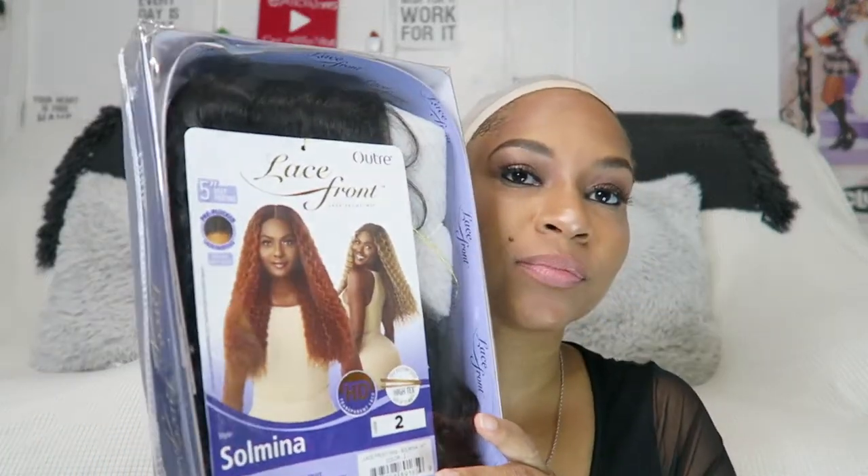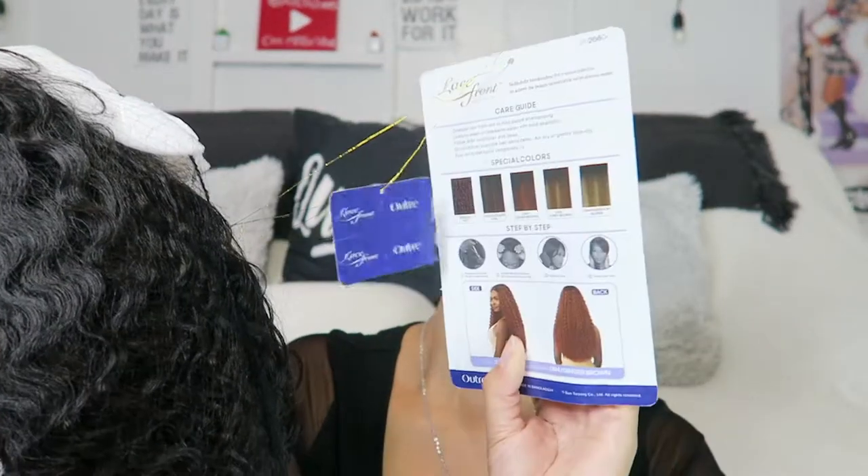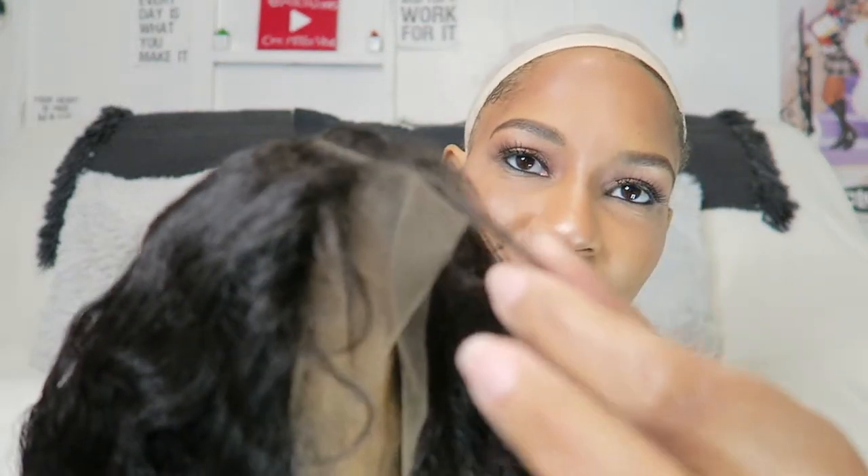We're gonna go ahead and get right into the video. This wig is by Outre and it's a lace front synthetic wig in the style Solmina in the color number two. I was sent this unit for review by Ebony Line.